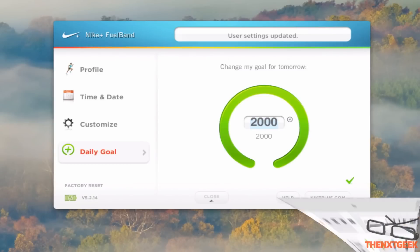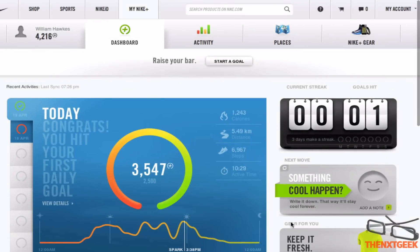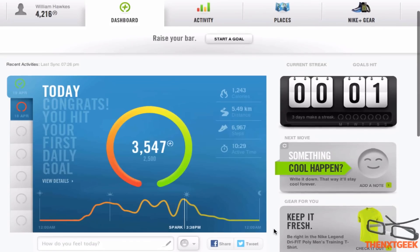Now looking at the actual browser experience, this is what you'll be seeing to check your daily activity. You can see what was your highest peak — around 3:38 I was quite active. You can see it sort of fluctuated throughout the day.